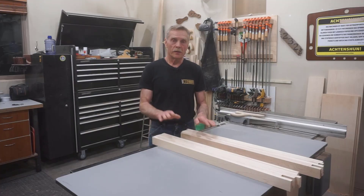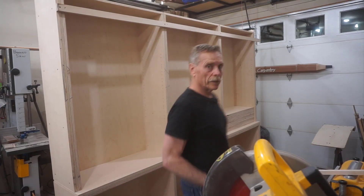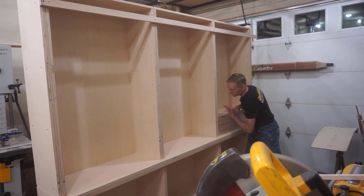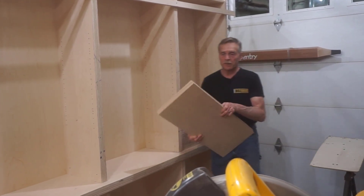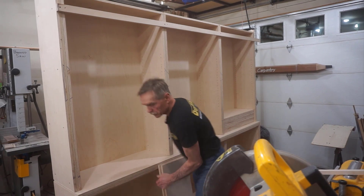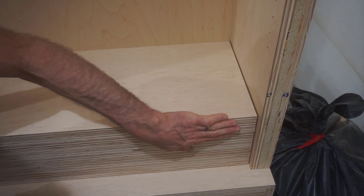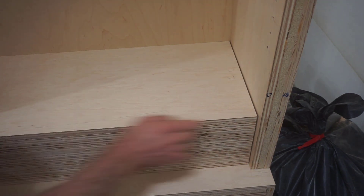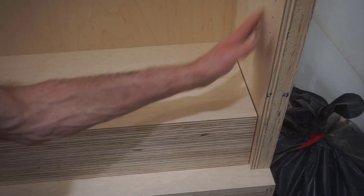I've got 12 of these edges for the fronts of the shelves. You can see the stack of plywood here for the shelves. Each shelf gets made of two pieces of this plywood. You can see the accuracy and precision of all these parts — they're exactly the same width and exactly the same length, and they're just a little bit short so that they can slip in and out of the cabinet without scratching the sides.